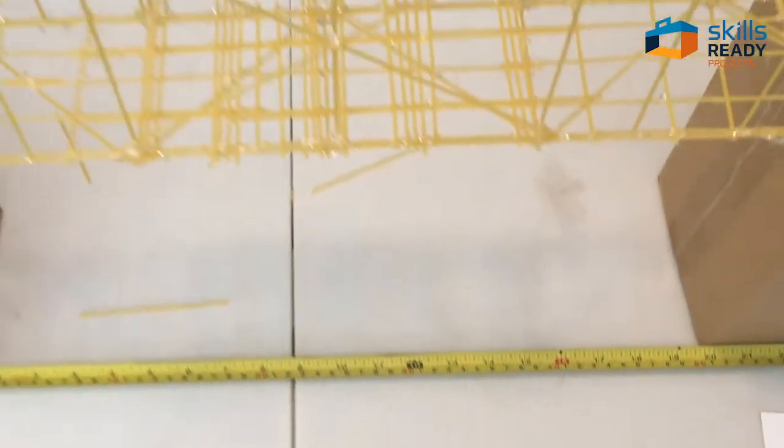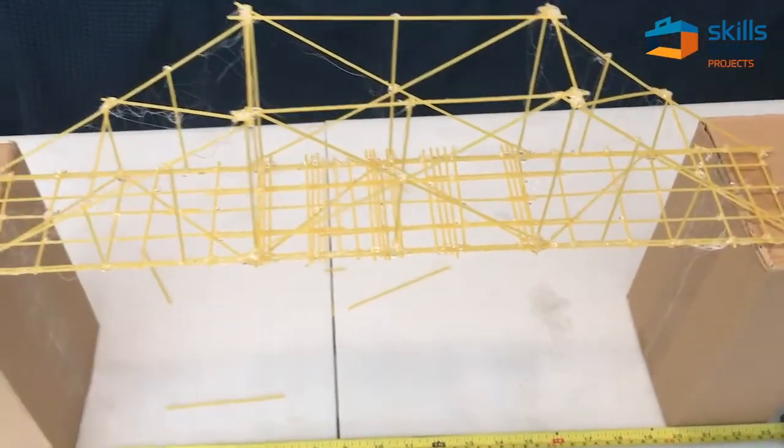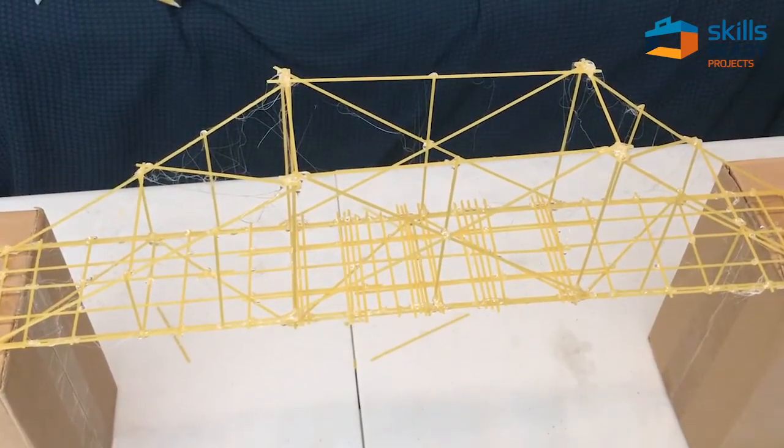There is my bridge so far. As you can see it is 50 centimeters long — that's the span. The bridge is a little bit longer so it can sit on those two piers. It's pretty much ready to test.